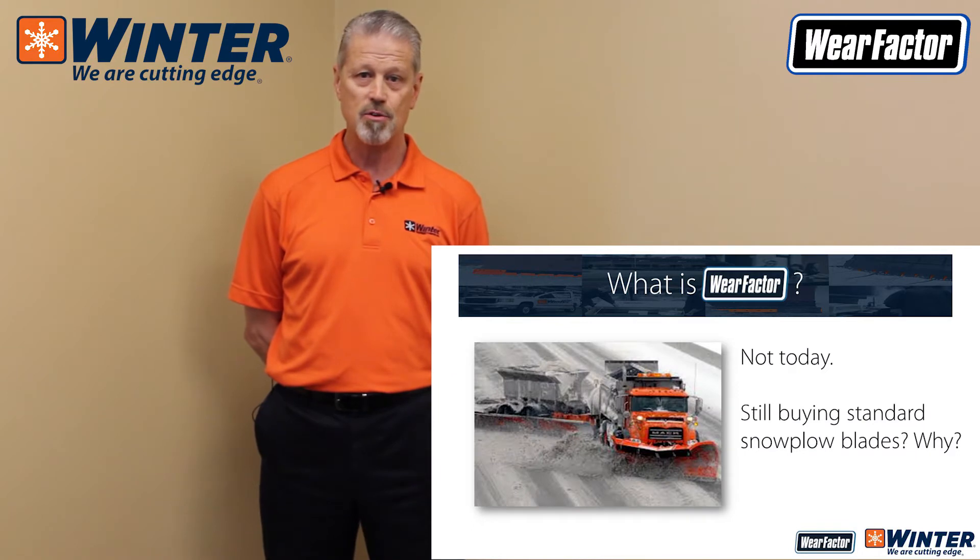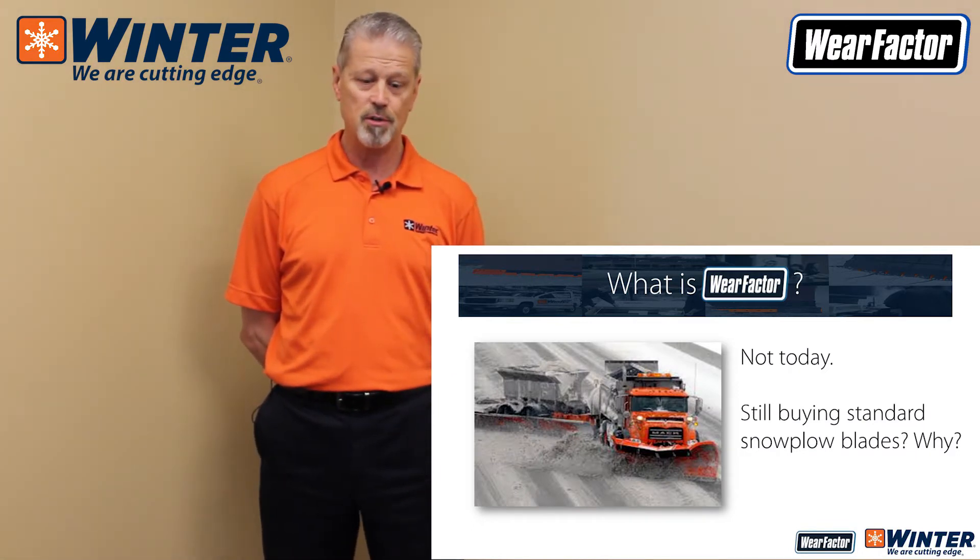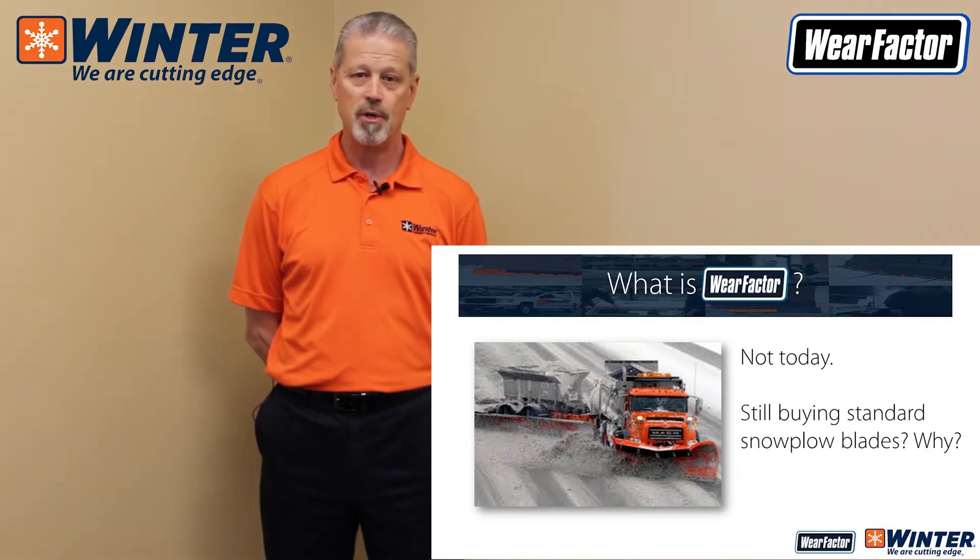If you're still buying standard snowplow blades — tungsten carbide insert or steel — you really have to ask yourself why, because there are a lot better options out in the field.